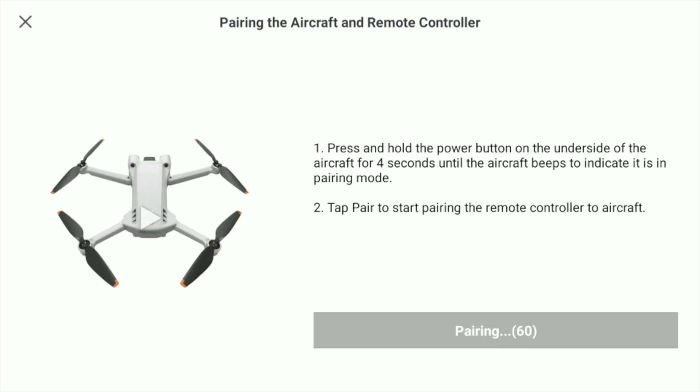Next thing we're going to do is just press the pair button, and now the remote is going to connect to the drone. Now it's connected and we're going to get the screen from the camera of the drone — and that is how easy it is to connect a remote to a new drone.